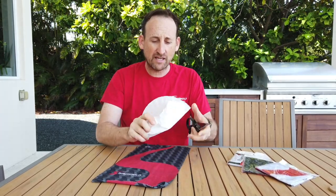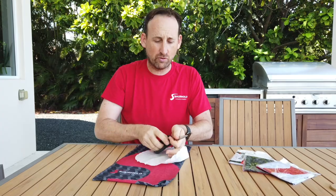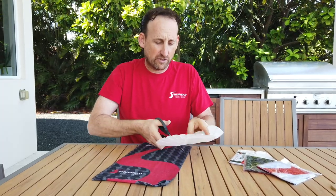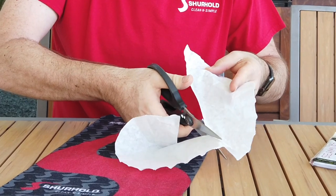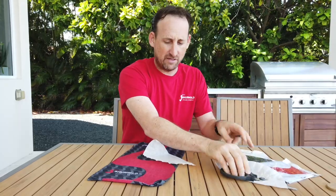So this is way number one. You take a coffee filter, a pair of scissors, and your bandana. We're going to cut the coffee filter in half — you only need half of it. Set that right there.